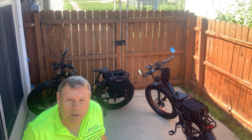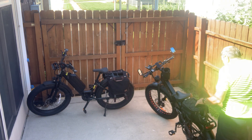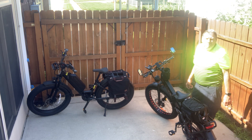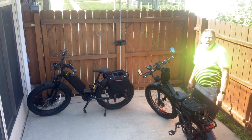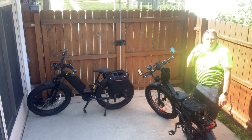The Walkie X3 Pro has got a 750 watt rear hub motor, and the Juiced I think is a 1000 watt rear hub motor. That's going to be your main difference there.